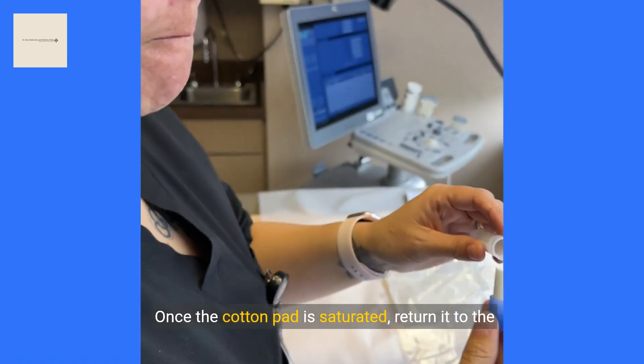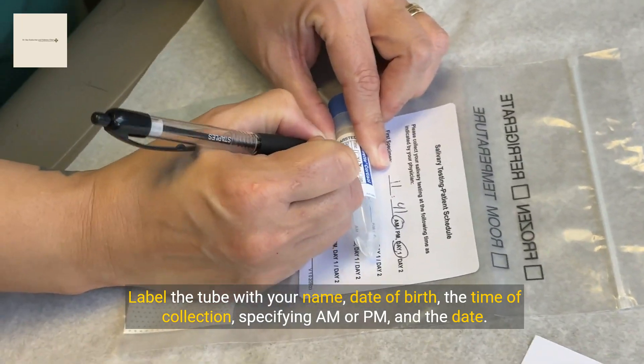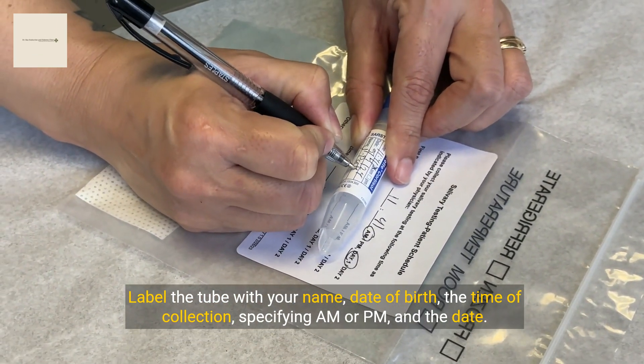Once the cotton pad is saturated, return it to the salivette and close it securely. Label the tube with your name, date of birth, the time of collection specifying AM or PM, and the date.